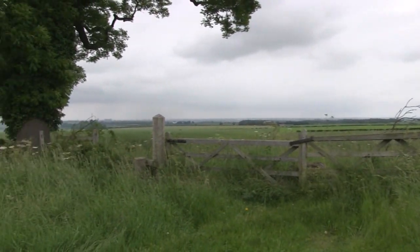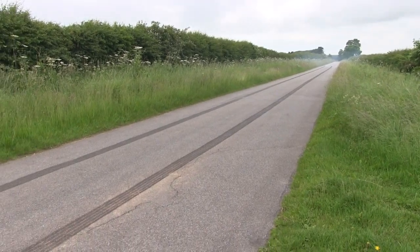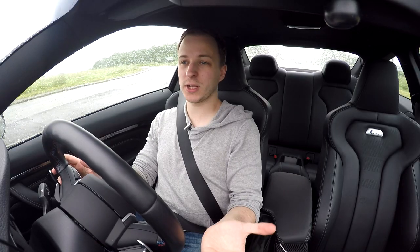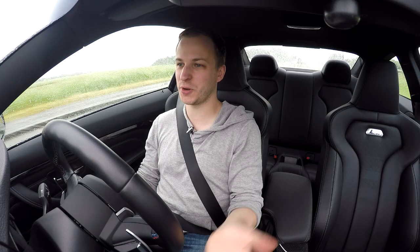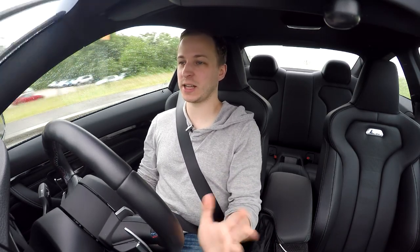Nothing like beautiful Lincolnshire countryside. Oh wait, Chris has been here. Alright, hello and welcome to another sunny day in England — I'm joking, obviously. It's pouring down with rain as usual. But yeah, let's ignore the terrible weather and let's get on with changing some brakes.